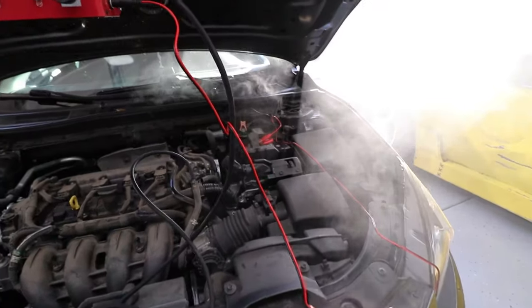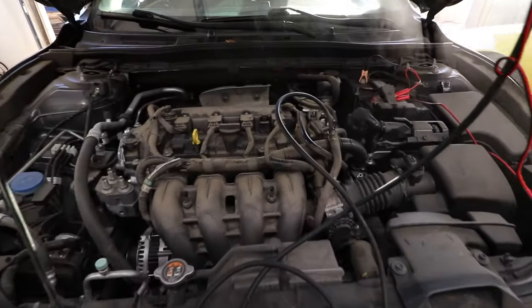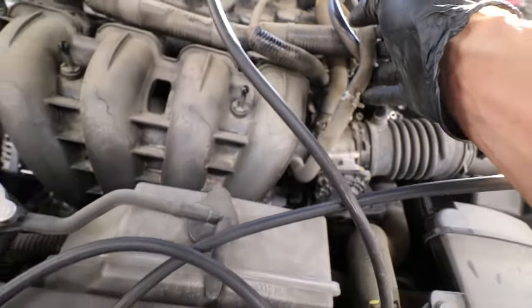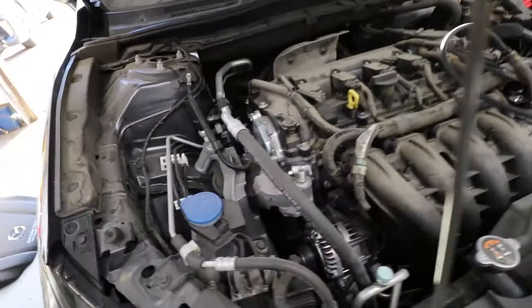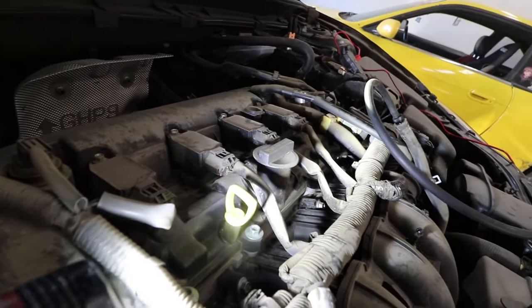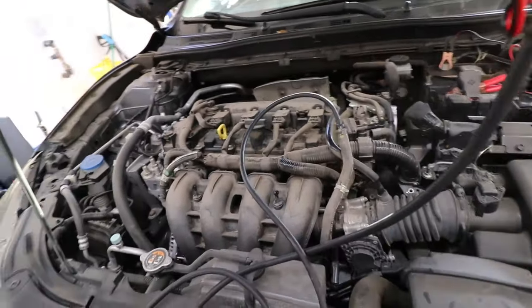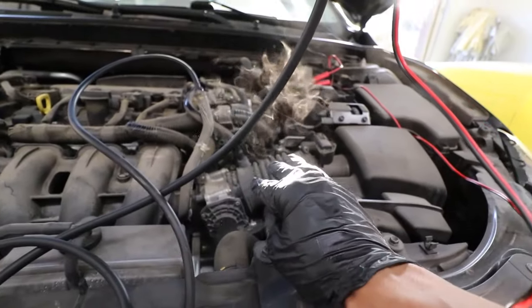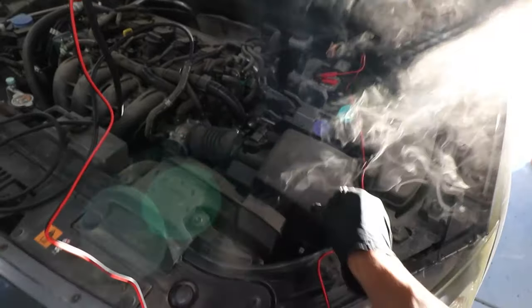Definitely do this in an outdoor area — you can see it's already crazy smoked up in here. Right now I have it plugged into the intake; this hose goes right into the throttle body and then basically to the intake manifold. If you were to have any vacuum leaks on the intake side you would see smoke popping out. It helps to use a flashlight on the side to see if any smoke is hovering out. This car has no leaks, but you can see it coming back out through the throttle body and air filter — that's normal because the smoke bypasses the throttle body plate. Look at how much smoke!